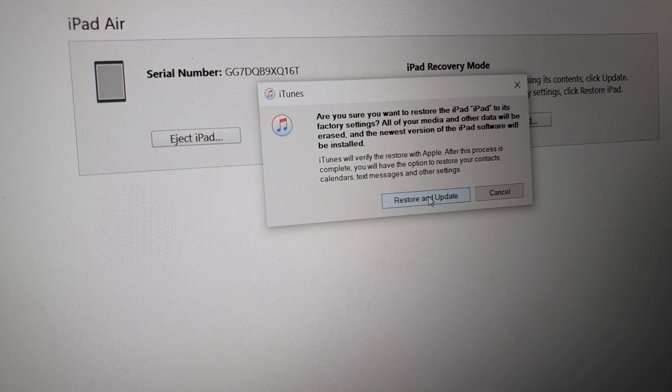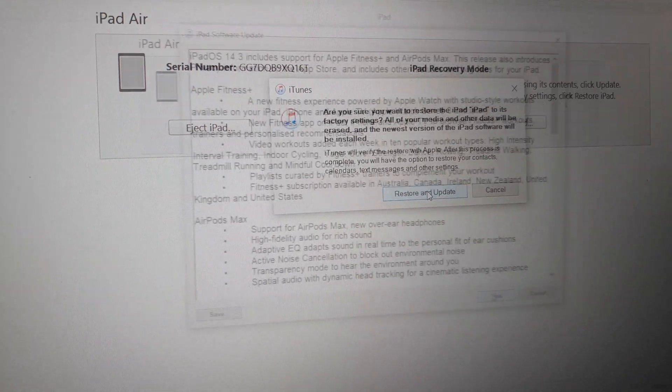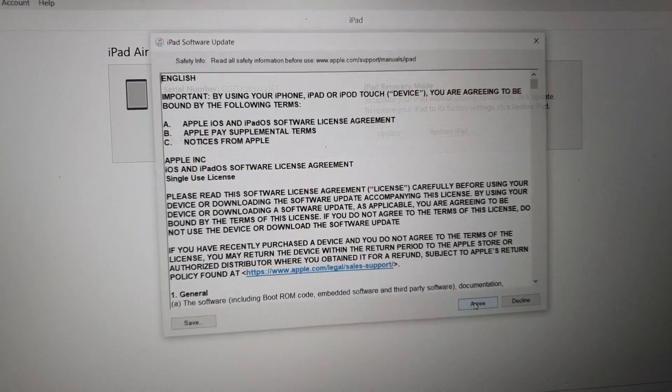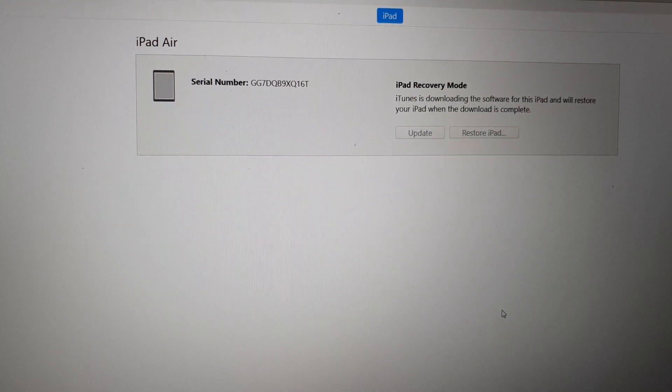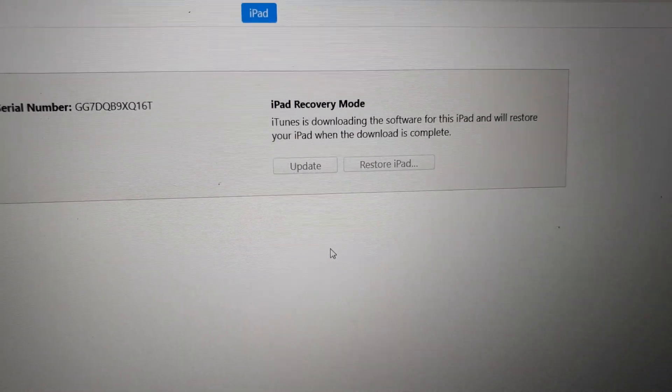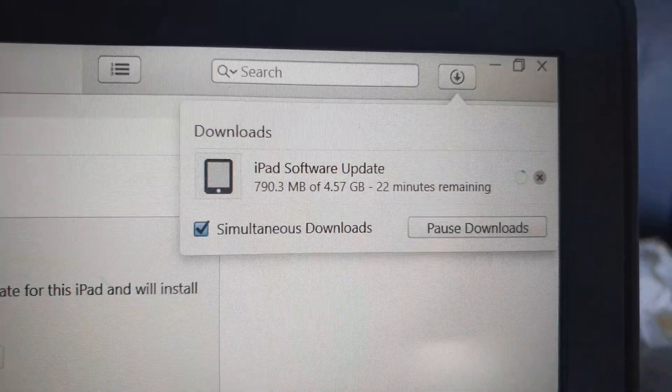It will erase everything. Click Restore and Update, then click Next, and then Agree. Now it's updating and you just have to wait. In the top right-hand corner you can see the software is downloading.